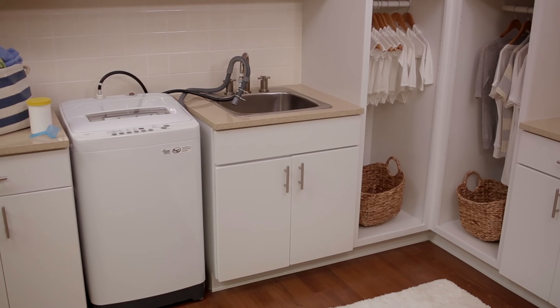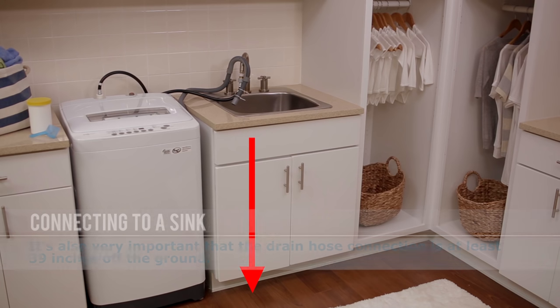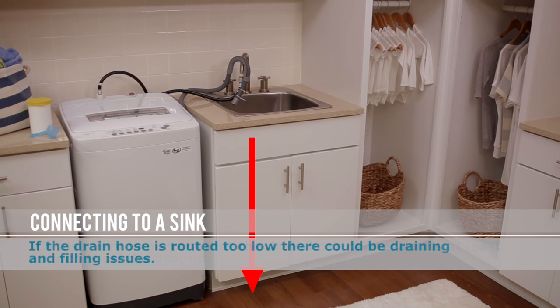It's also very important that the drain hose connection is at least 39 inches off the ground. If the drain hose is routed too low, there could be draining and filling issues.